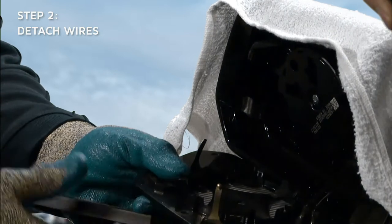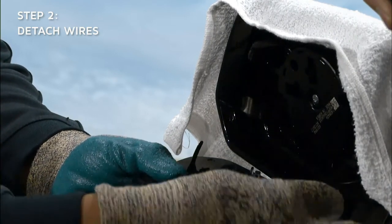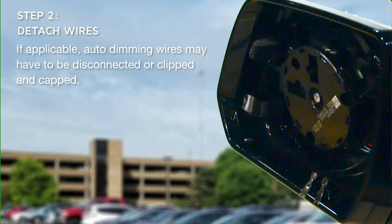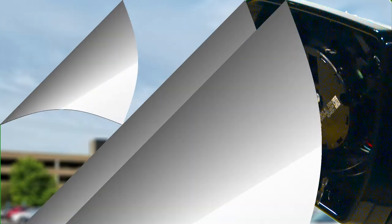If the original mirror is a heated mirror, disconnect wires from the mirror's heating element. Auto-dimming wires may have to be disconnected or clipped and capped. Berco mirror replacements do not auto-dim.